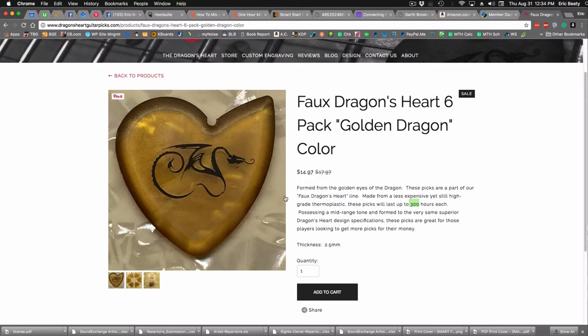One thing I really find amazing about these picks is that the standard point has a different tone than the more sharpened point. Sometimes the standard point is more mellow while the sharper one is brighter, and sometimes it's the other way around. I never use the rounded side — I strum with the standard side for the most part and try to wear that out before switching. The sharpened point is more for accuracy, the standard is more for strumming, and the middle is a nice blend of accuracy, strumming, and a little bit of attack. With these faux picks, the main thing is that it is a high-grade thermoplastic and they'll last up to 300 hours.